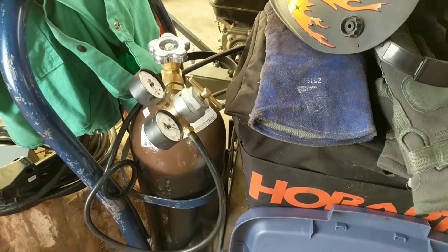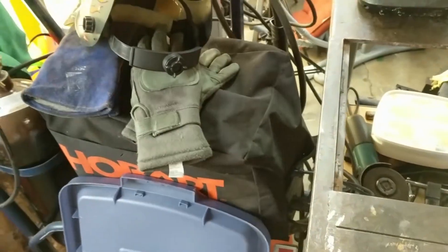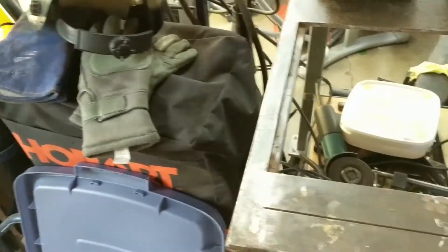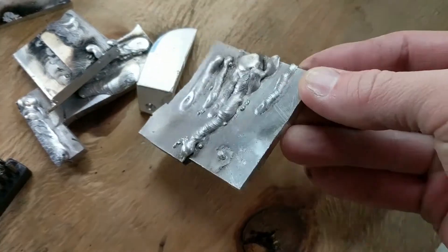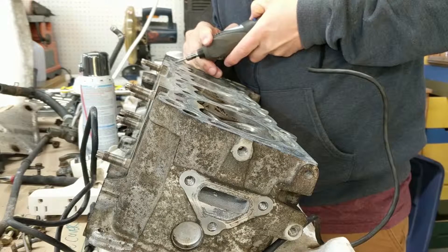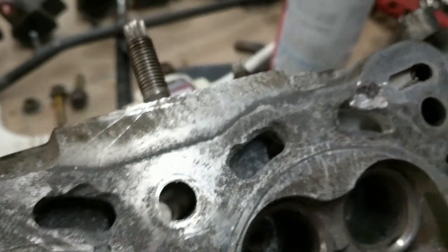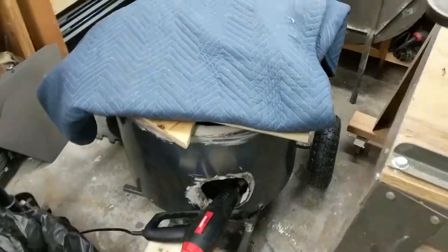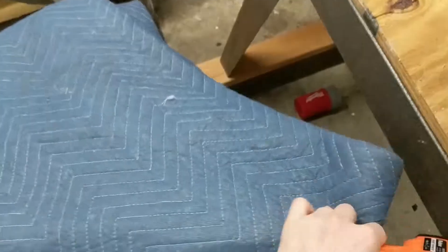Now I finally have one and I can weld aluminum. Well, theoretically someone could weld aluminum with this. I don't know if it's me. Beautiful, huh? So yeah, it looks like I'm getting down to some shiny metal there. I can't believe this is working — it's already too hot to touch.